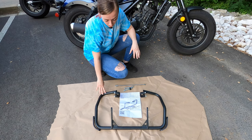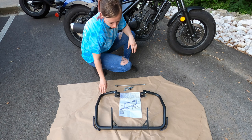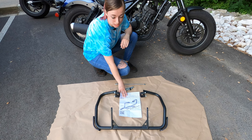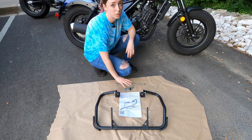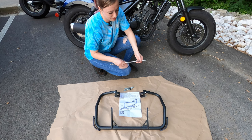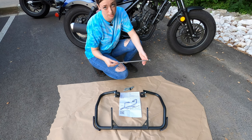So in the box we have our crash guards themselves. We also have one big bolt, two smaller bolts, and our instructions as well. The two smaller bolts would be for installing these crash bars on your Rebel 500.